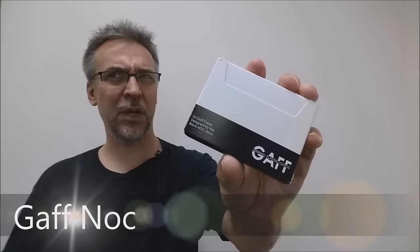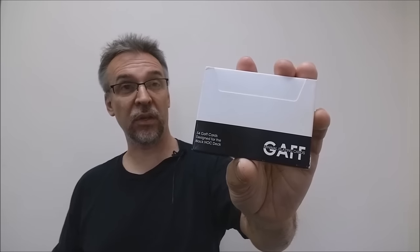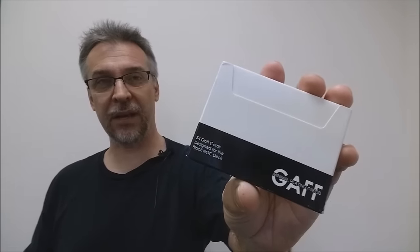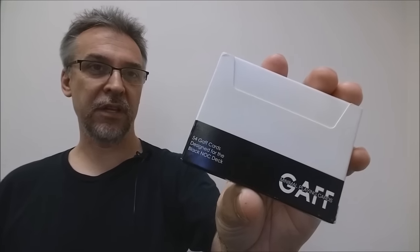So this is a deck review — I guess it could also be a Magic review, depending on how you look at it. But this is for the Black Nox, the version 3s. These were put out from Blue Crown, and this is their Gaff deck — a gaffed deck of cards for the Black version of the Nox. You want to see what the trailer looks like, this is it.